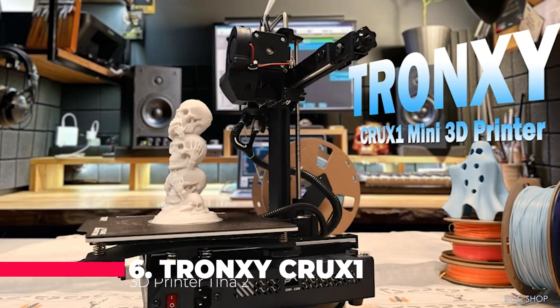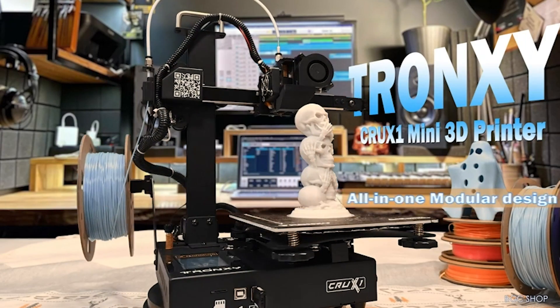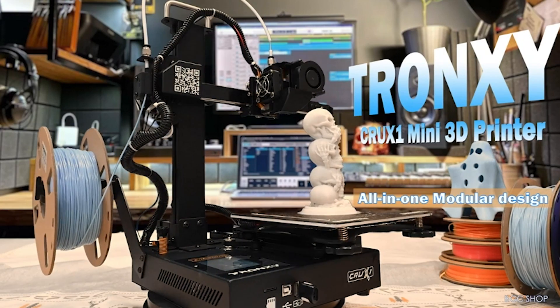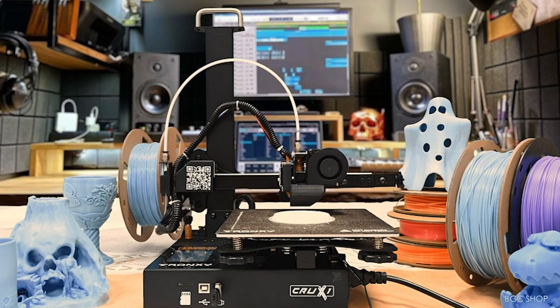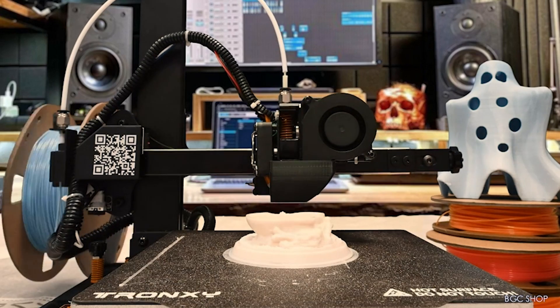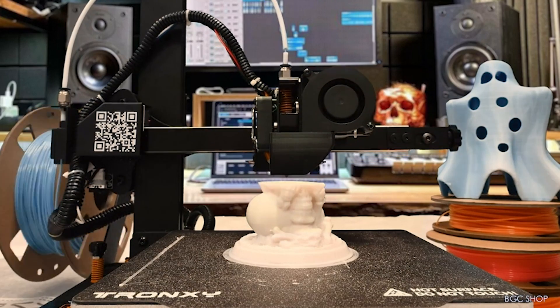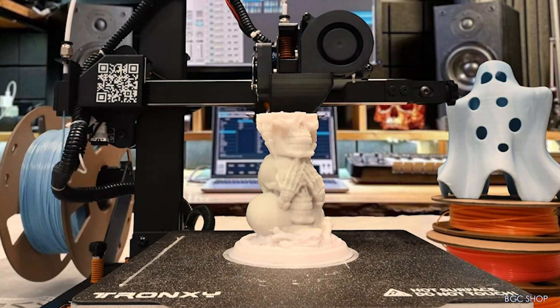Moving on to number 6, we have the Tronxi Crux 1 3D Printer, a powerhouse of innovation packed into a sleek, lightweight frame. With 95% pre-assembly, this printer is a dream for those eager to jump straight into printing without the hassle of lengthy setup times. Its cantilever structure and unique XYZ axis design guarantee stable and precise prints every time, while the Direct Drive Extruder ensures smooth filament extrusion for flawless creations.